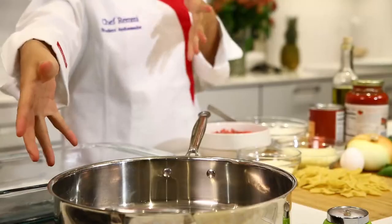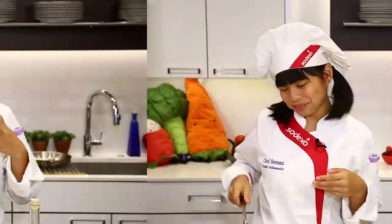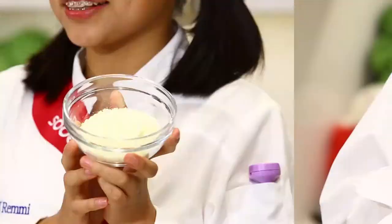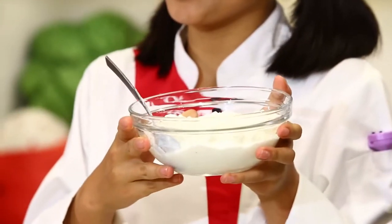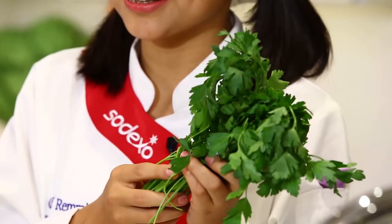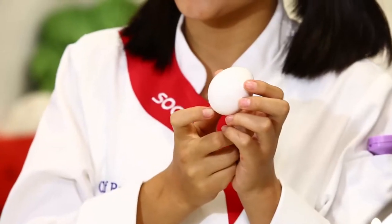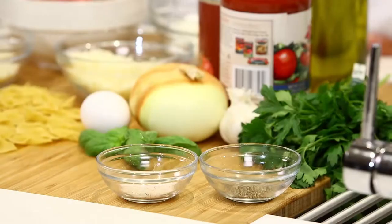Here's our saute pan, our baking dish, and my spoon. We will also need to have the ingredients used to make this super good one-dish meal. We'll need to have ground beef, parmesan cheese, mozzarella cheese, cottage cheese, canned tomatoes, marinara sauce, olive oil, parsley, an onion, fresh basil, an egg, garlic, some bow tie pasta, and of course some salt and pepper.